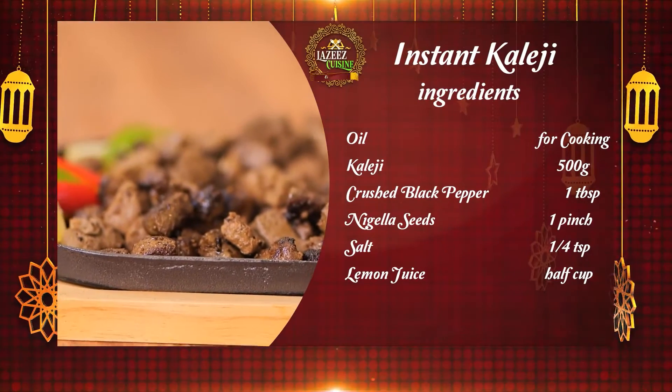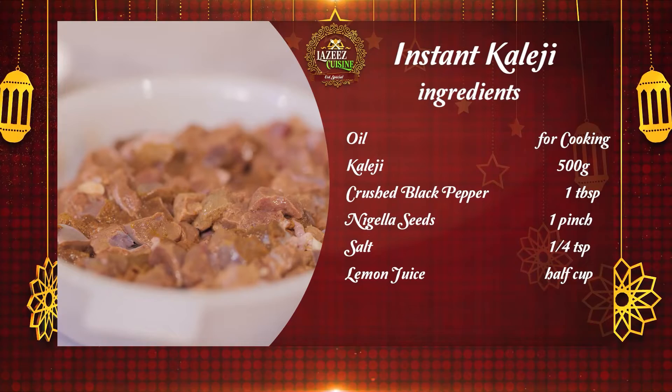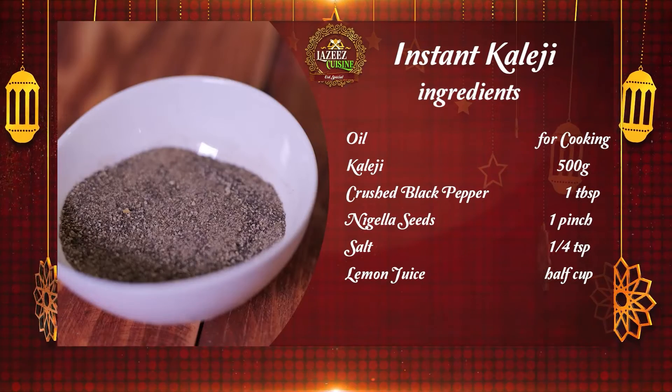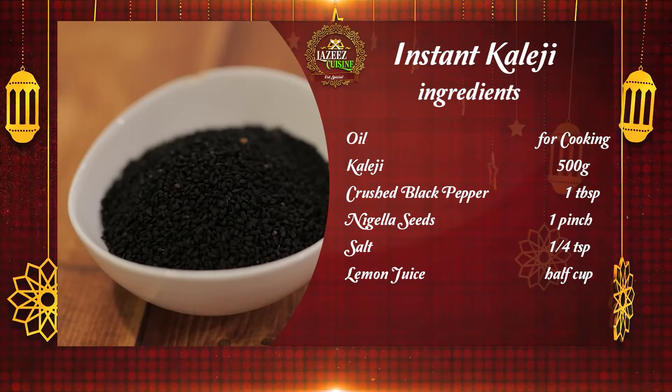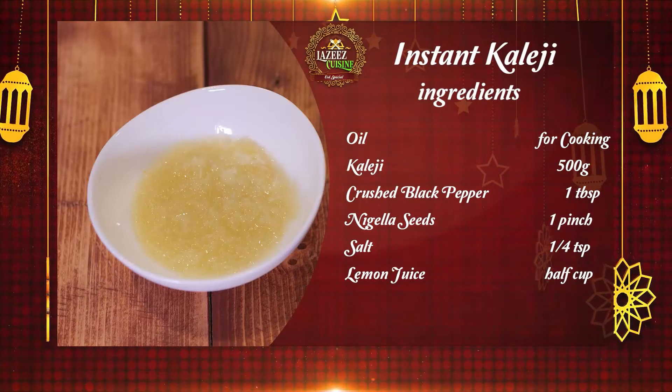Instant Kaleji ingredients: oil for frying, kaleji 500 grams, crushed black pepper 1 tbsp, nigella seeds 1 pinch, 1 and a quarter tsp lemon juice, half cup.